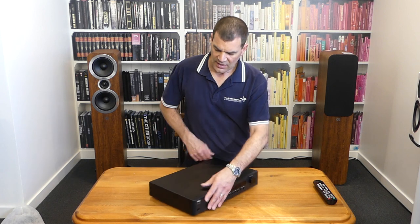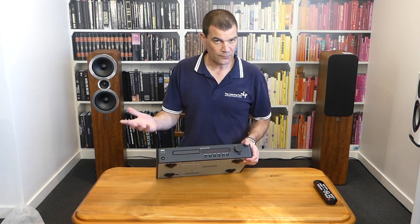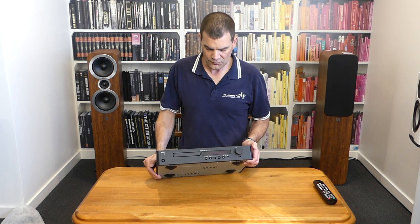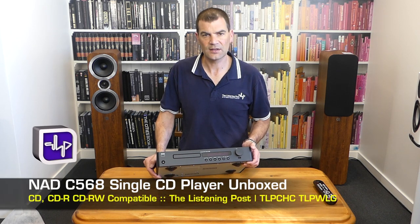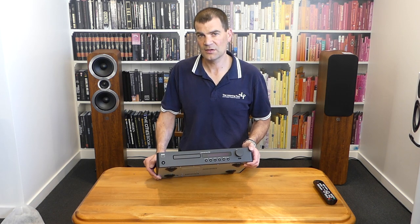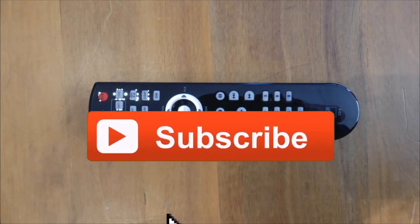So there we have it. Our NAD single-disc CD player is 24-bit, it's got a Wolfson DAC on board. It's lovely — really, really affordable, high-performing CD player. NAD's C568 CD player, unboxed here at The Listening Post in Christchurch, New Zealand. Thanks for watching — if you want to see more, subscribe to our channel.